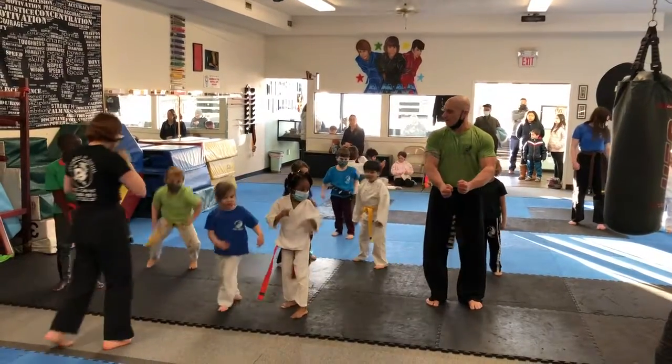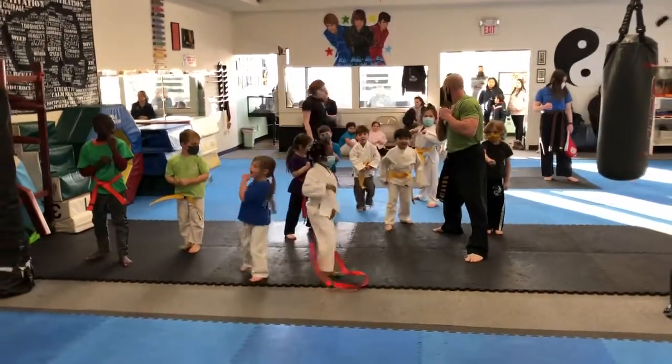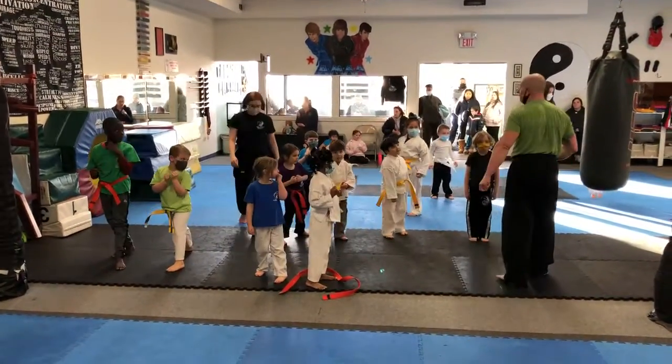KIA! Good, ready? Two feet, two together. Five. KIA! KIA! KIA! Okay, everybody, jump front. You ready, guys? Everybody, jump front.